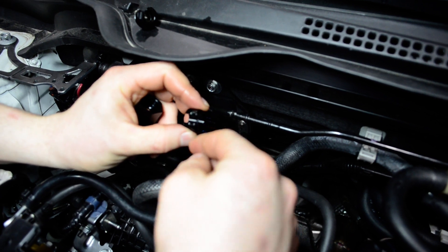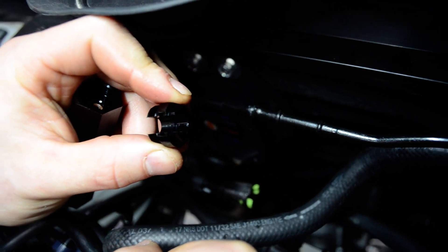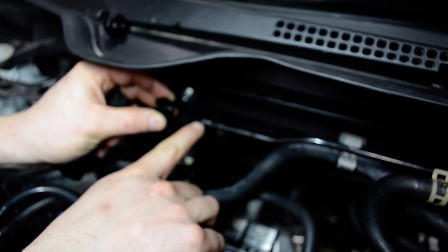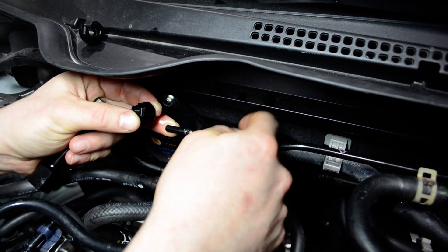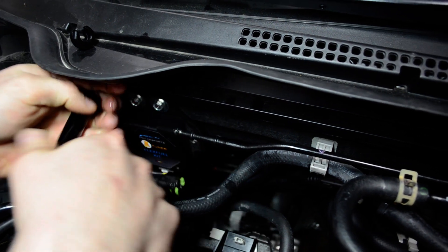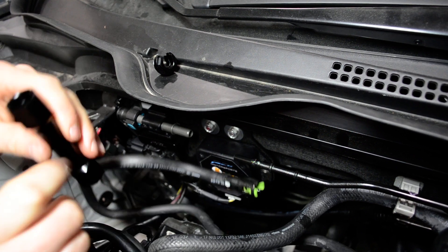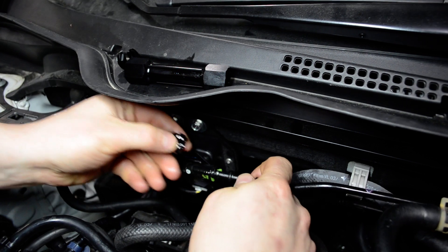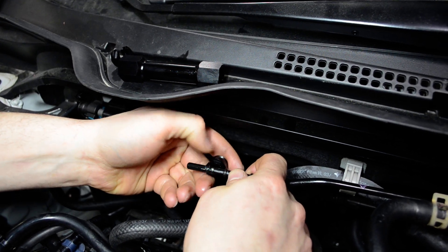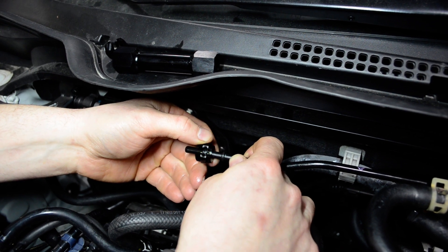Inside this ferrule there is a groove — hopefully you can see it well in the video. It slips over the first barb here on the fuel line. When you're installing this, there's one on the ethanol content sensor right here too, so make sure you have the right side. You need to slip it on to the barb like that.